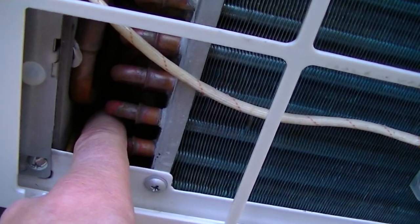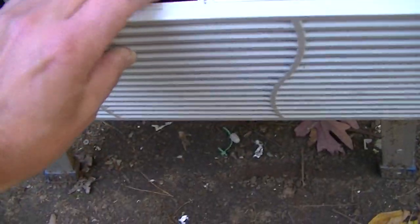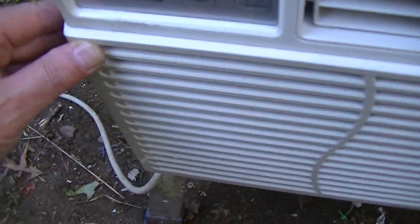And inside, this whole thing gets nice and cold. I kind of like this model, General Electric.